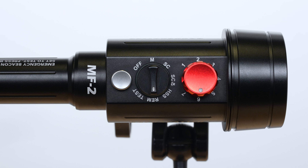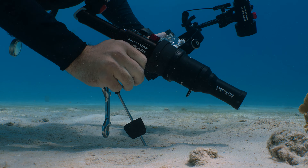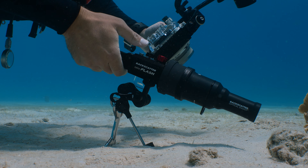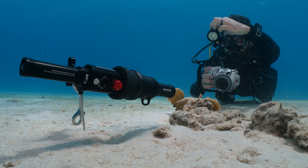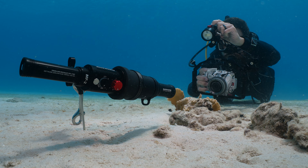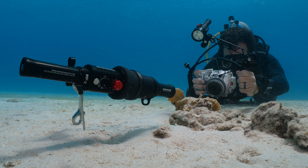The next mode is Remote Mode, one of the coolest and most unique features of the Mini Flash 2. Remote Mode allows you to place a second Mini Flash 2 on the Backscatter remote lighting muck stick, then wirelessly trigger and change the power levels of that remotely placed strobe from your main strobe on your camera rig.